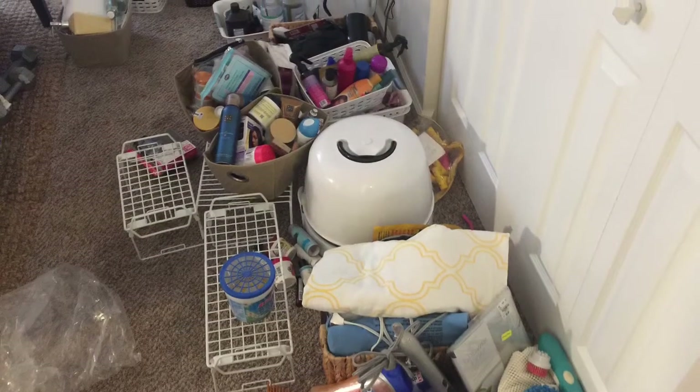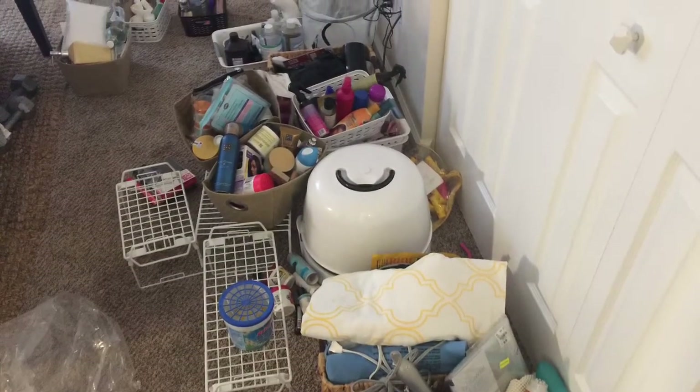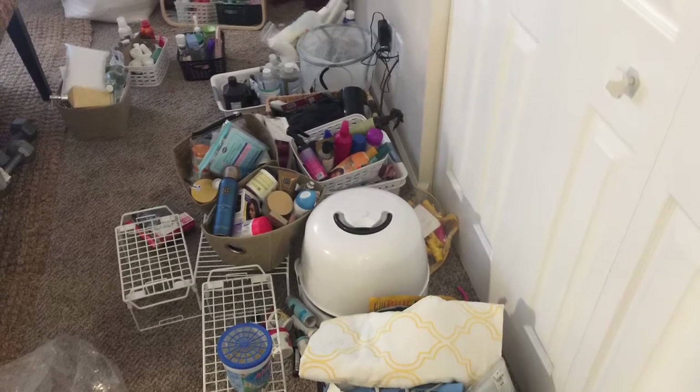I then purged expired items, made donations of unwanted items, and sorted the items to be kept.